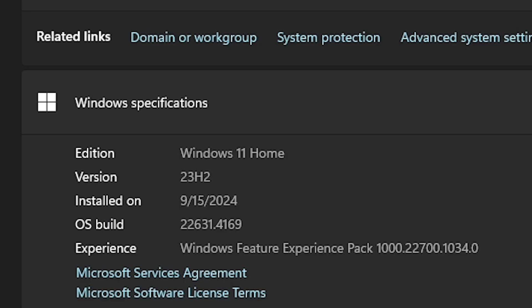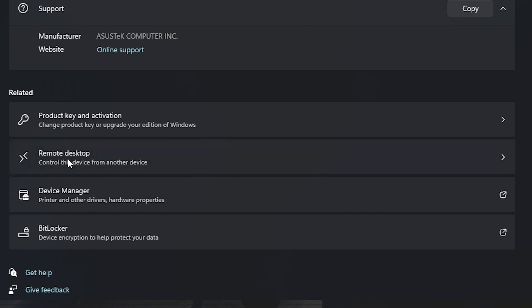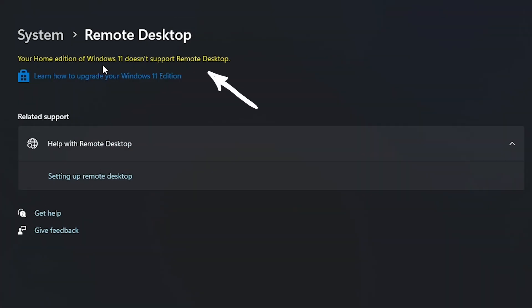I do have one other little complaint: this device came with Windows 11 Home. While that's not a huge deal and I can upgrade to a Pro license if I want to, with the price of the device I would honestly expect Pro to come on it. That leads nicely into the price of the NUC 14 Pro Plus.